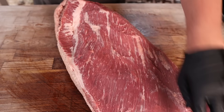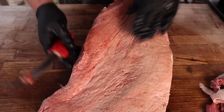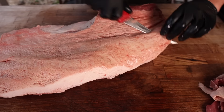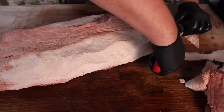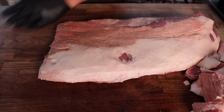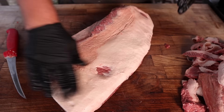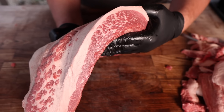I have a whole video on trimming briskets you can check out for more detail, but we're giving it a pretty basic trim — the right amount of fat, not so much it won't render out, but enough to stay nice and juicy. Shape is looking nice, everything's clean and rounded, and there's some pretty nice marbling in there too.